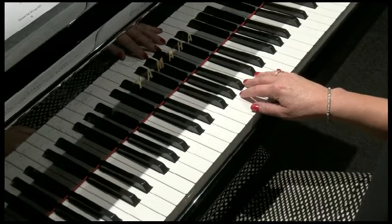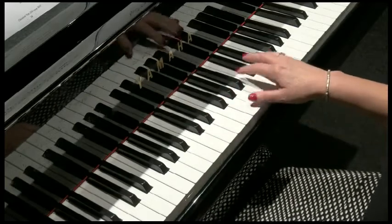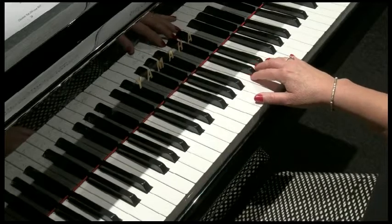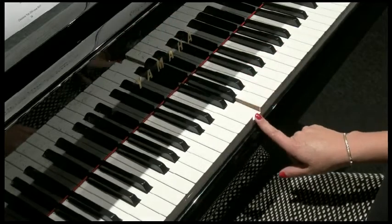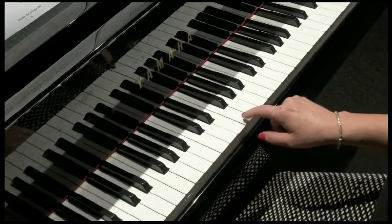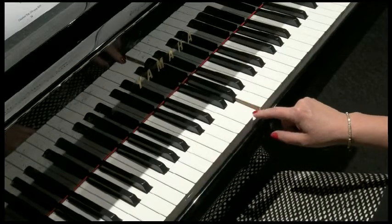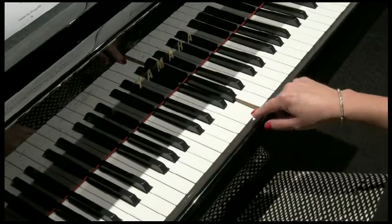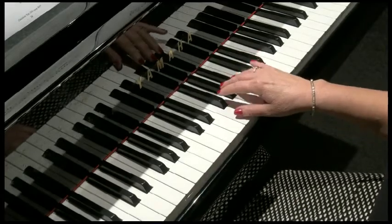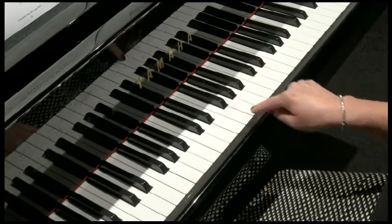So we are in the key of C major — no flats or sharps at all in this riff. We start on a G. You can find G perhaps by starting with C: C, D, E, F, G is one way to locate G. Or you can find it in amongst the three black notes. There's G.